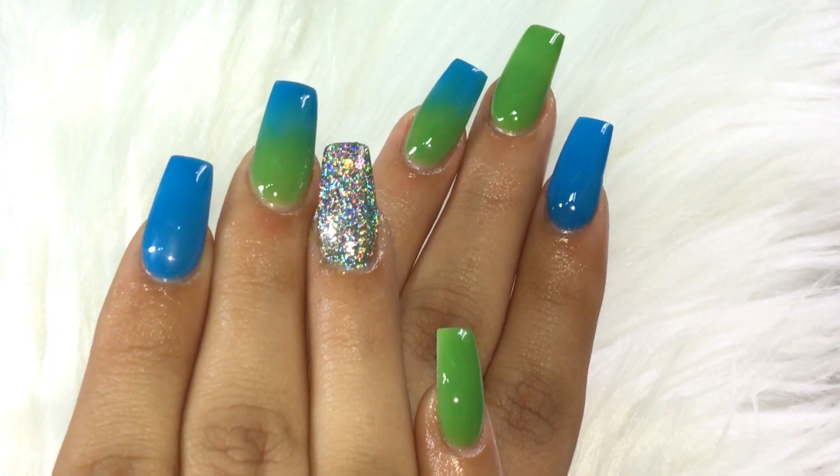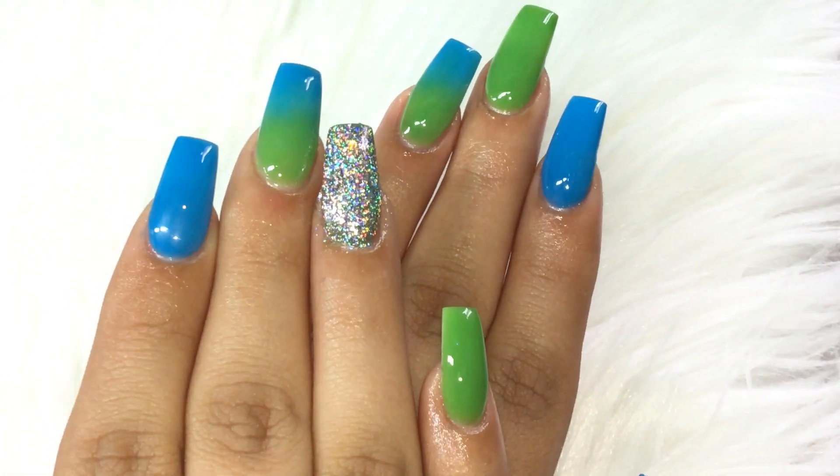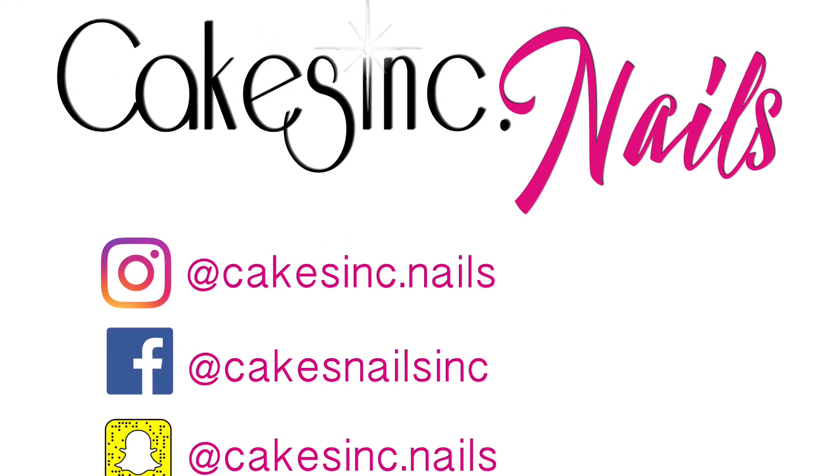This is the finished result — I hope you guys liked it! If you like this tutorial, subscribe to my YouTube channel and follow me on Instagram, Facebook and Snapchat. Until next time, bye!